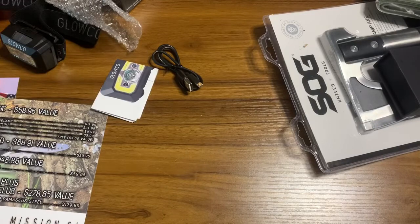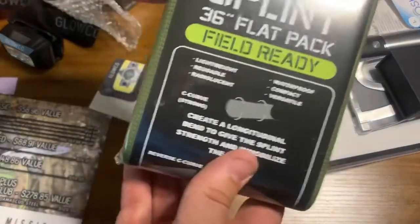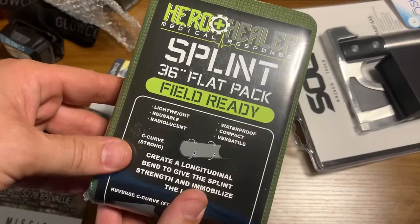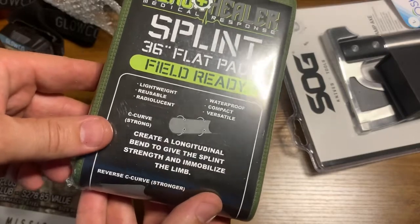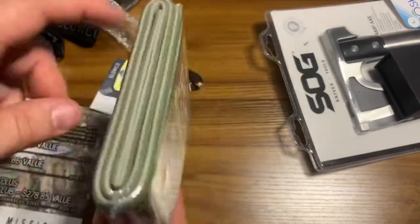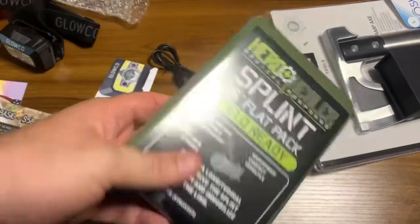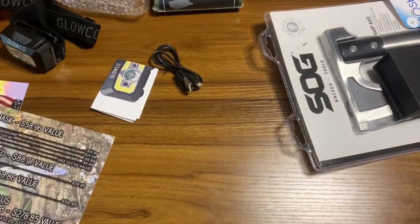Next up we've got the Hero Plus Healer 36-inch flat pack splint. It's field-ready, lightweight, reusable, radiolucent, waterproof, compact, and versatile. You create a longitudinal bend to give it strength and immobilize the limb. I hope I never have to use it, but when you're out in the wild a lot of bad things can happen. That's actually the kind of stuff I don't think about in the morning — I'm an electrician, not a medical person — so it's a good thing to have.